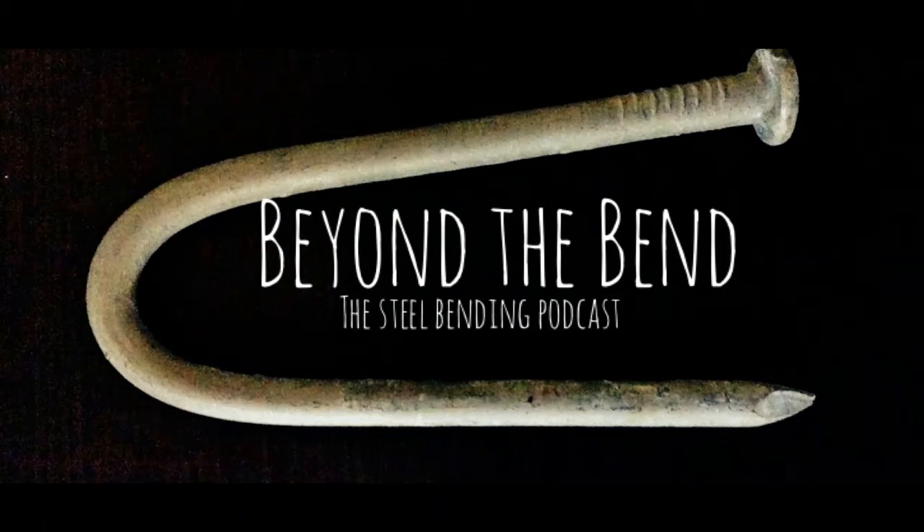He keeps himself in trim by bending bars of iron. This bar is the genuine article which we tested before he began to play with it. Beyond the bend. Welcome to Beyond the Bend. Greetings.